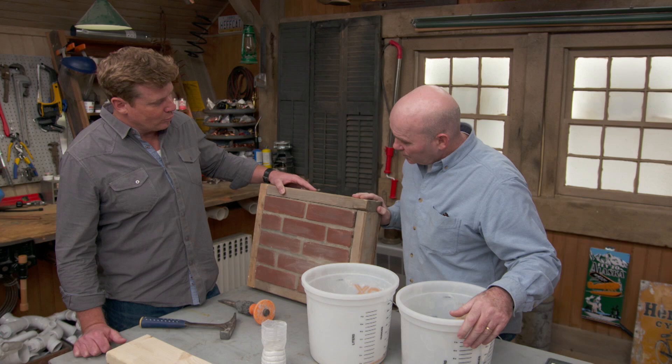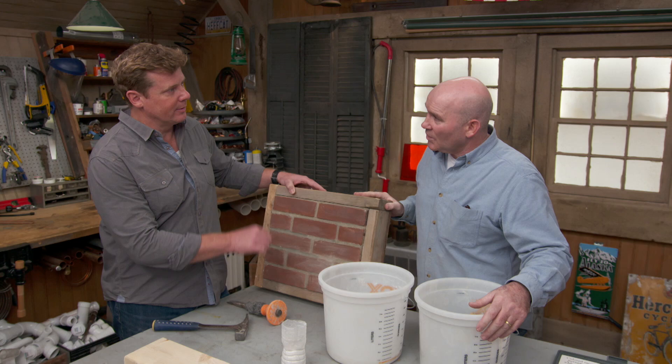You have shown homeowners how to repoint a brick wall — it's actually quite doable. They've had good success with it. Matching the mortar, however, is where the finesse comes in. That's the tricky part.